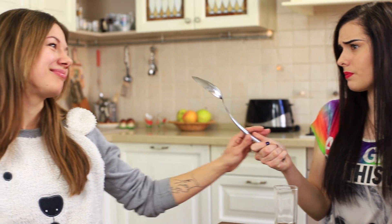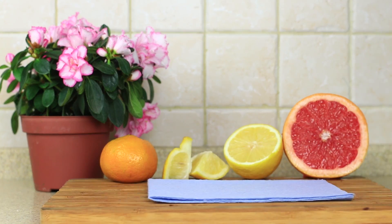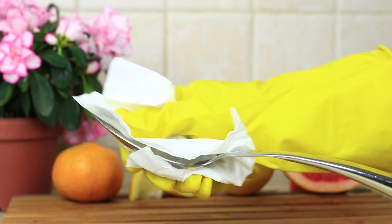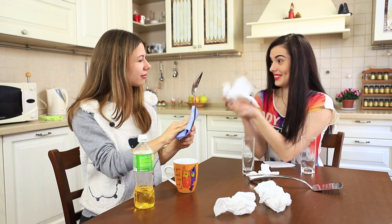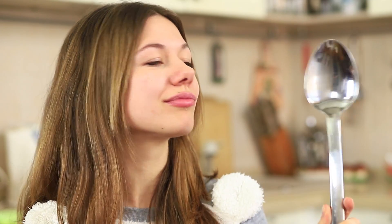And I have a different remedy for spoons — use oil! Pour some oil onto a rag, rub your kitchen utensils, then polish them with a napkin. Finally, my napkins have come in handy! The spoons are shining as though they were brand new — I can use them instead of a mirror!